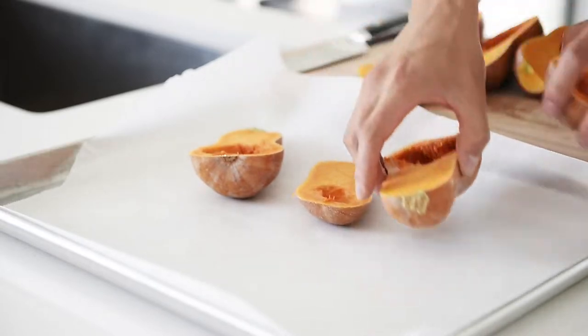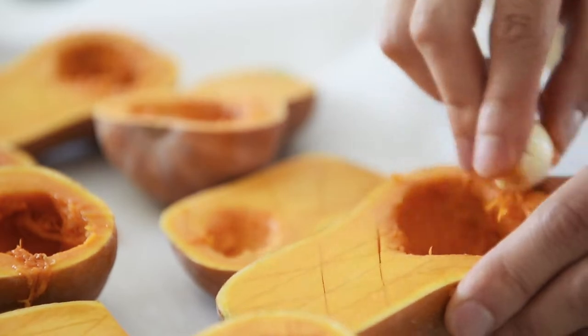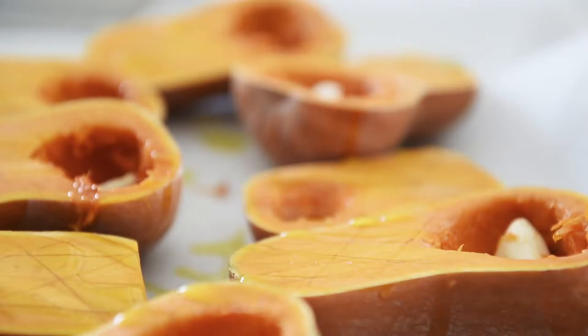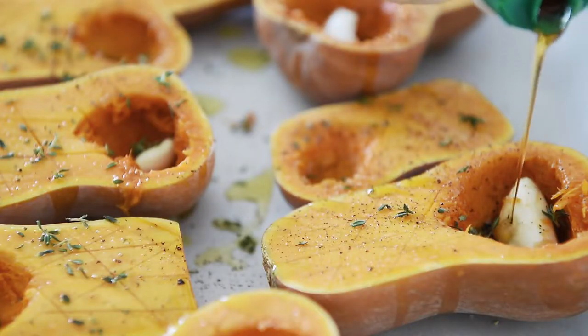Line the squash on a baking tray. Add garlic — just rub that garlic on there. This is beautiful, fragrant thyme — just run your fingers through there. Olive oil, salt, pepper, thyme. I just want to enhance that a little bit more with a little bit of maple syrup. It just comes out really nice and sweet and almost caramelly. Just the tiniest drizzle on a couple of these.